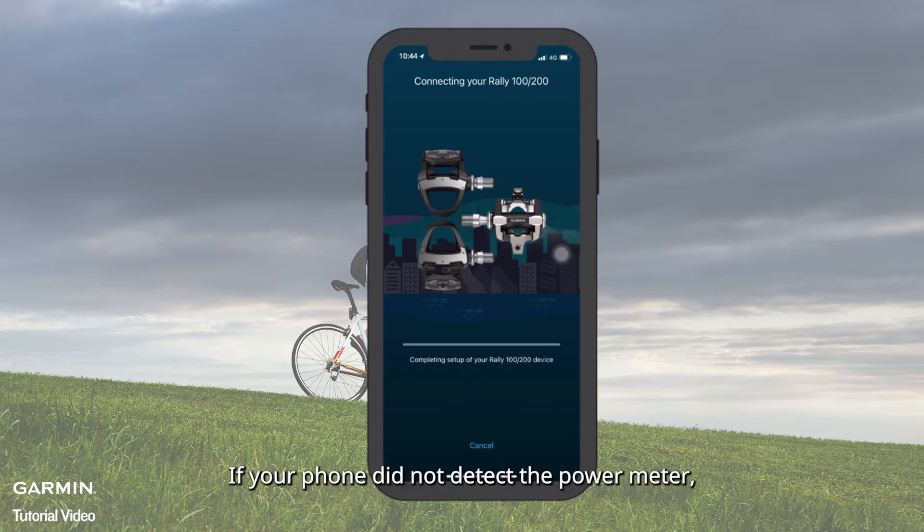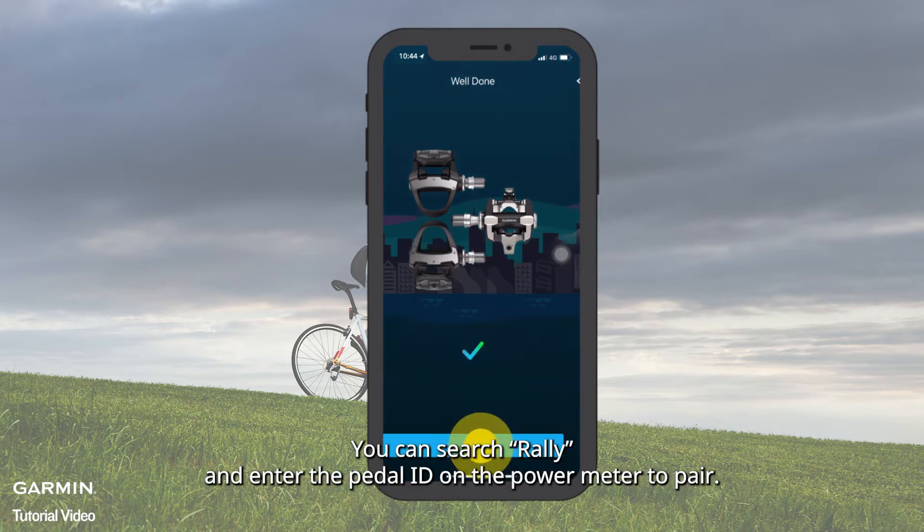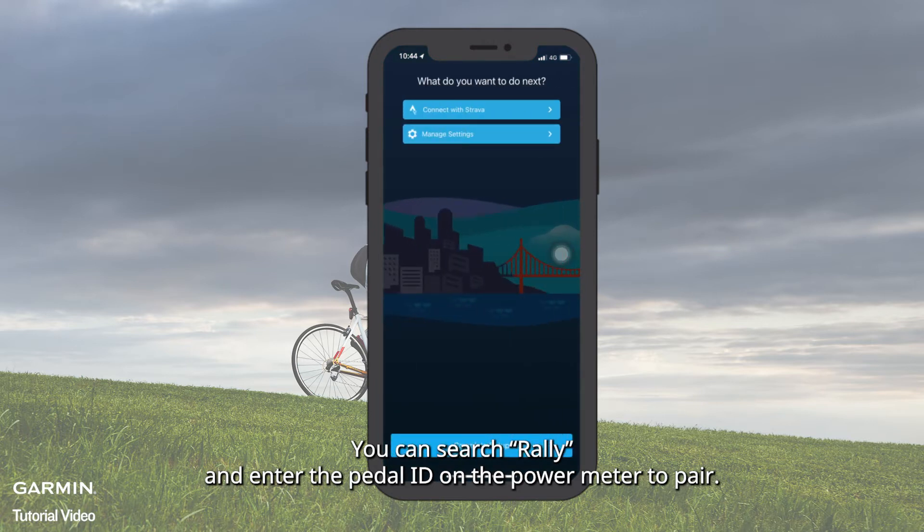If your phone did not detect the power meter, you can search 'rally' and enter the pedal ID on the power meter to pair.